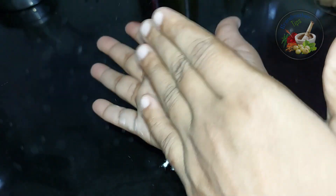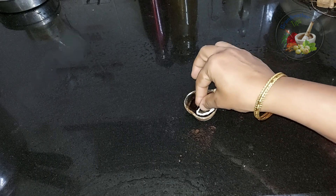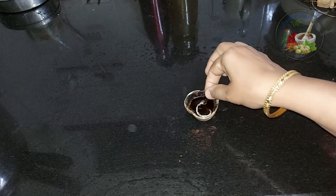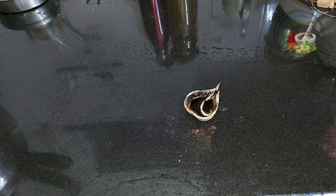I'll mix it with a little bit. I'll mix the shape here. Now we mix the shape.